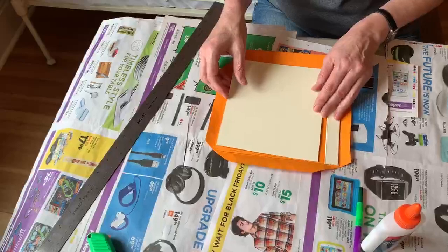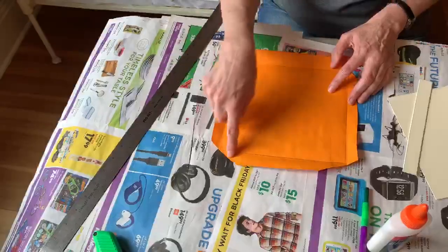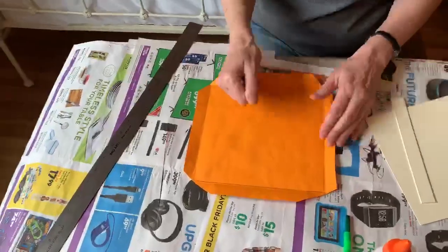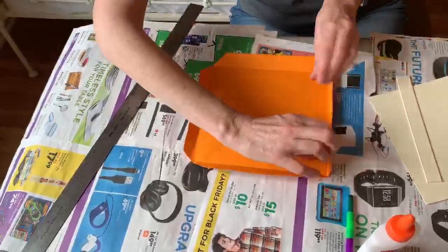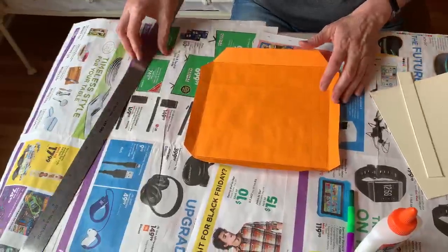You don't have to do this, but I like to draw a line around where I'm going to put the cardboard so that when it's all sticky with glue I can just set it right on there and I know where it goes. It can also be helpful if you pre-fold the four sides, because once they're all gluey it's a little bit hard.